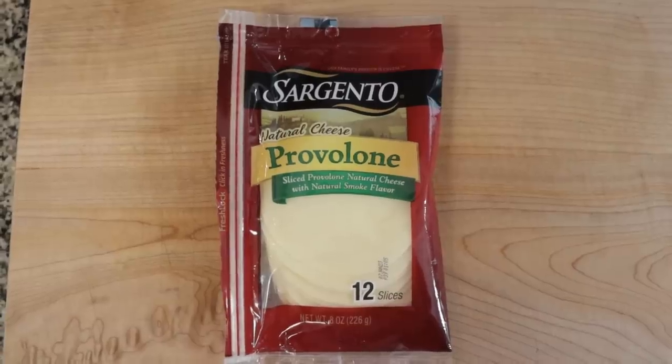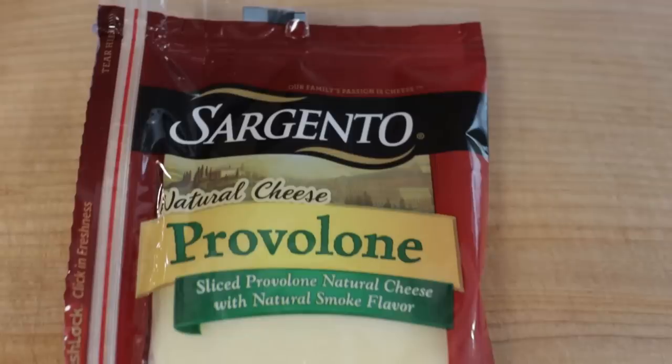We use Sargento provolone to make our ravioli shells — we find that it works the best. It's not too thick, it's not too thin, so this is the one we always buy. It does say it has natural smoke flavor, but we really can't tell the difference. The trick with our keto ravioli is that you want to put the cheese in the oven for the right amount of time. If you leave it in too long it gets brown, way too bubbly, and it spreads. Leave it in for about a minute to a minute and a half at the most — keep a close eye on it because if you walk away your cheese could spread and you won't be able to fill them. You want them melted but not too melted.